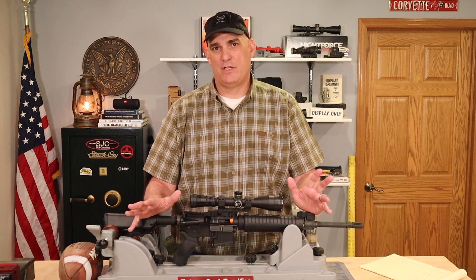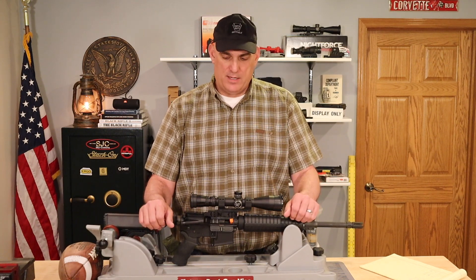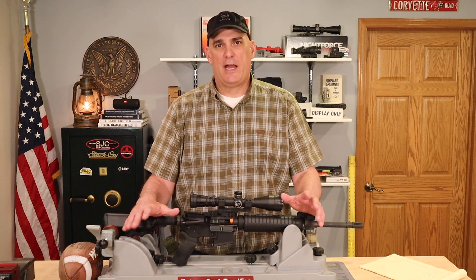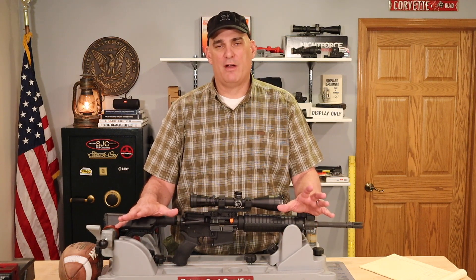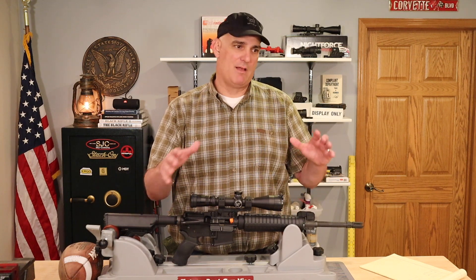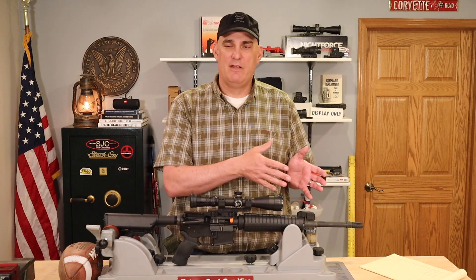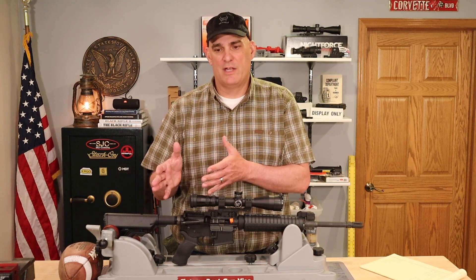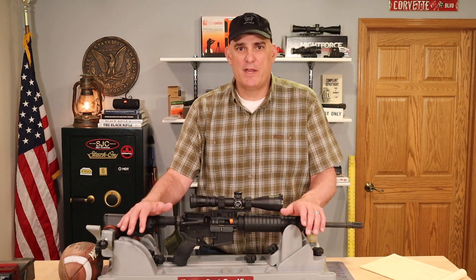When I first bought my AR-15, I did watch videos on shooting and I got a lot of misinformation that made me spend a lot of money on ammunition I didn't need and wasted a lot of time at the range. So this is why I decided to make these videos.